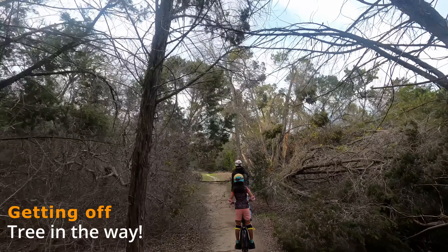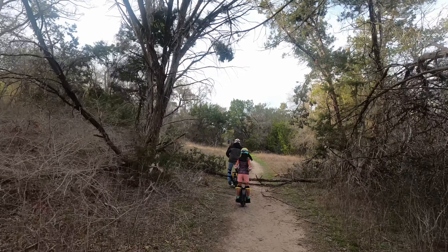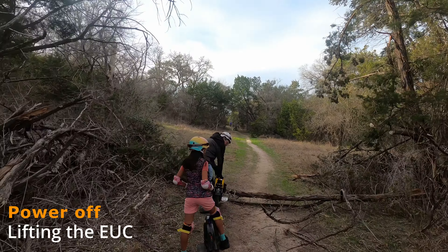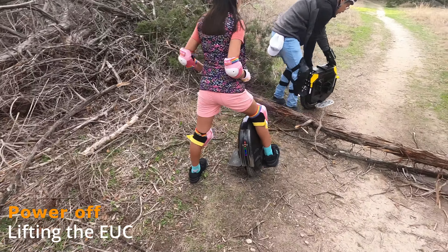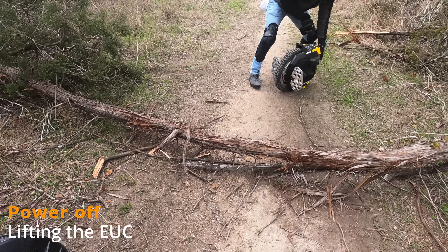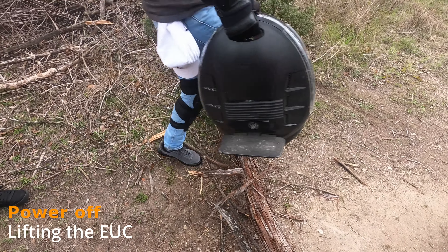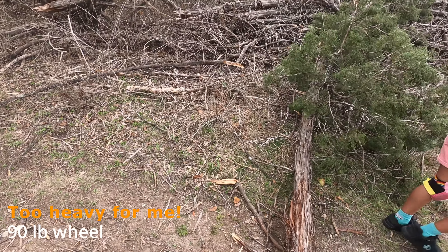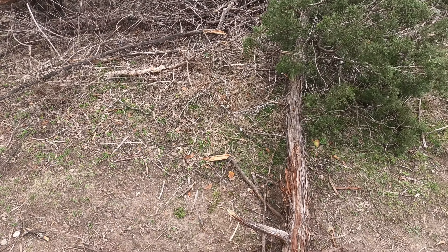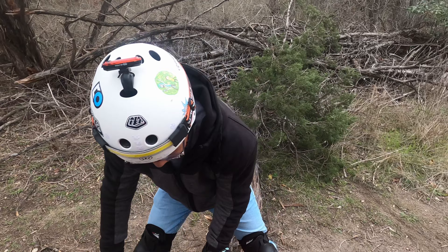We're getting off here because there's a tree in the way. We're powering off and my husband is going to have to lift that electric unicycle — 90 pounds on his Extreme Bull Commander. He did the same thing with my daughter's wheel. There's no way we can actually go over it safely. He lifted hers and mine — I attempted but it's a 90-pound wheel and I just need more upper-body strength. So he lifted it for me so we can continue on.